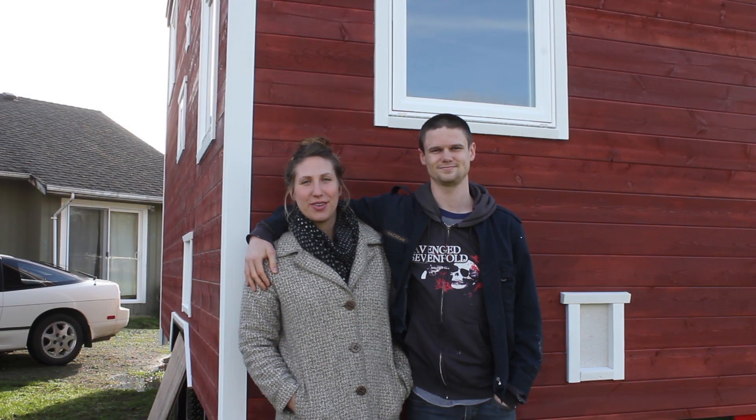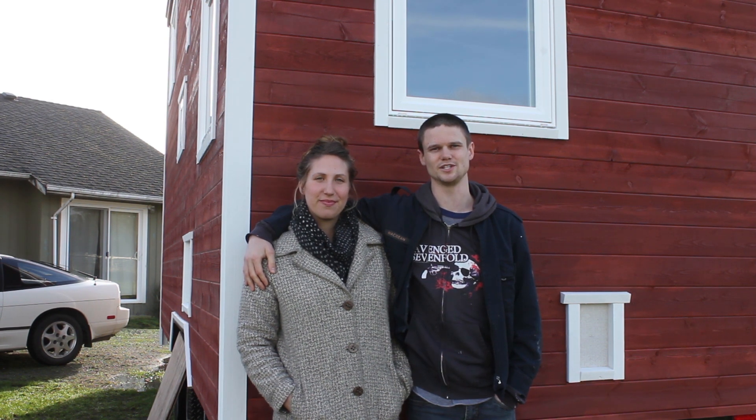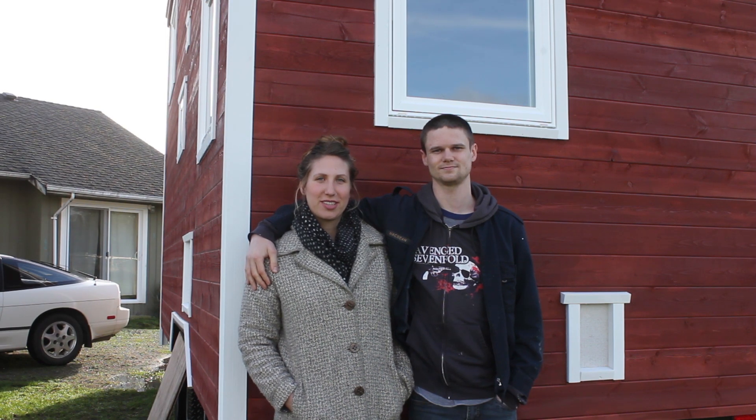Hello, welcome to another episode of Tiny Nest. I'm Kiva and I'm Jake. This series is following our tiny house project from the early stages through to completion and beyond. This episode is part one of how we installed our exterior siding.